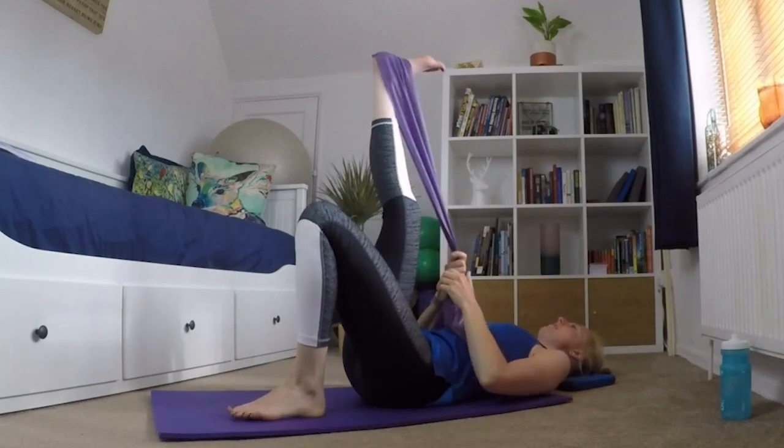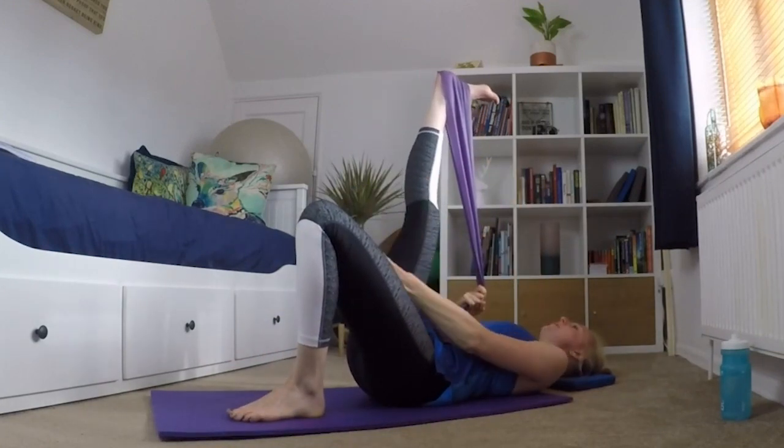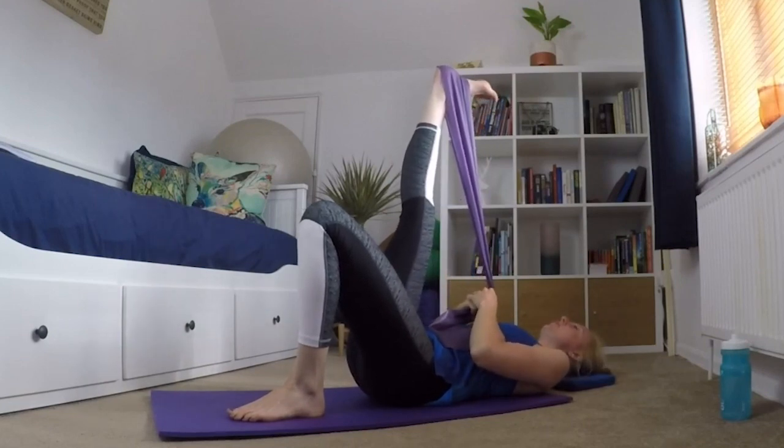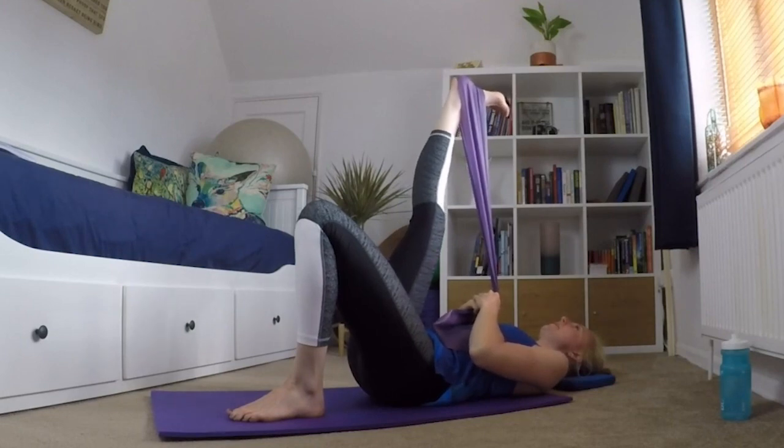Putting my other leg in the band, bringing in that hamstring stretch again. Make sure you can feel it in the body of the muscle and not just tight around the back of your knee. Make sure your foot doesn't go fizzy, so you're not stretching neurally — you're stretching the muscle. Then point your toe to your face and bring it a little bit closer.